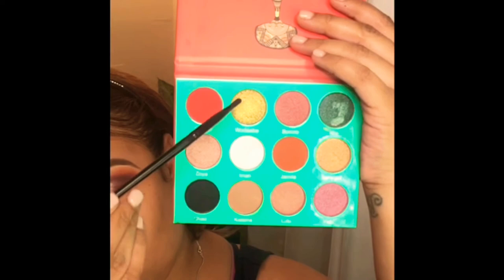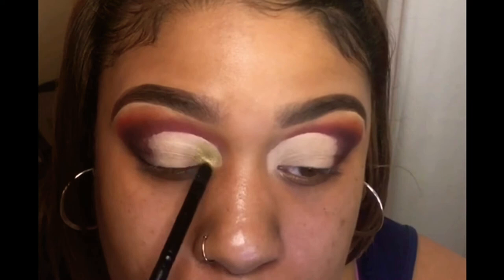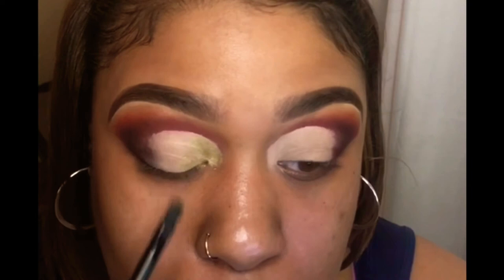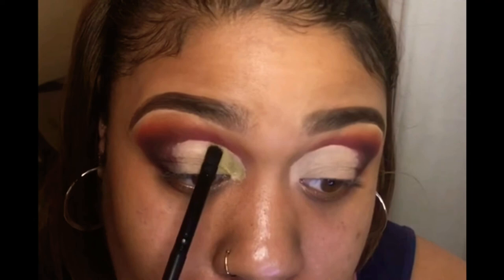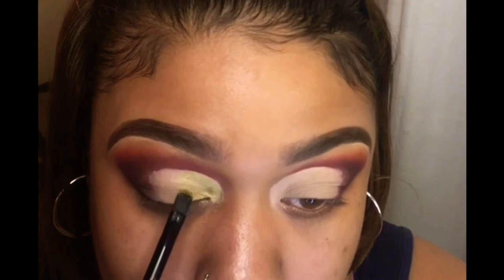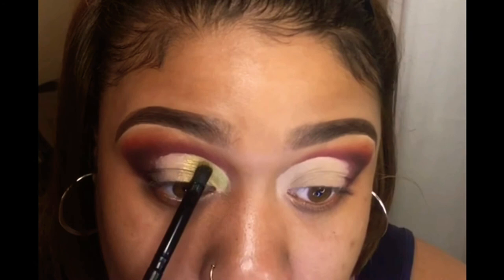I'm going back to the Juvia's Place palette to pick up this gold. When I was swatching, I noticed this gold was really different — it almost had a green undertone rather than a typical bright yellow undertone. I said okay, I want to try this out, because green and blues go very well together. The payoff was amazing — look at the shine and opacity on it; it's not sheer at all.